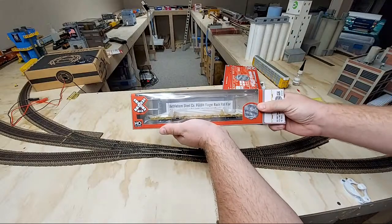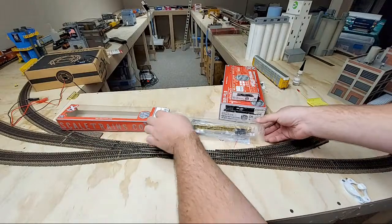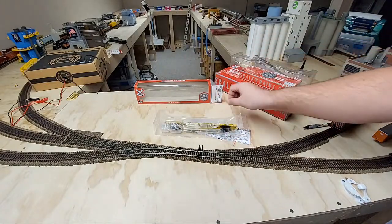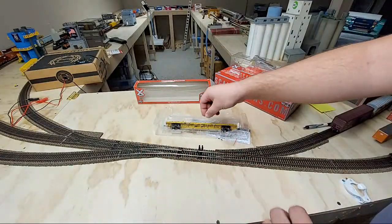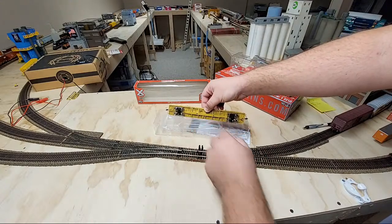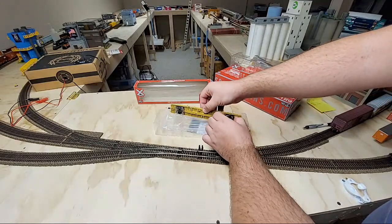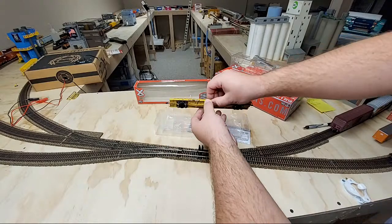So we're going to start off with the Finger Rack flat car here, again with the clear packaging from Skeletrains. This has become a very regular thing — I kind of like it. You can see a little bit more of the model without taking it out of the packaging. Now you can see they've got the plastic on the bottom of the trucks. Walther's Proto has been doing this with their flat cars and some of their rolling stock for a while now. Just a nice little snap and that comes right off. No damage.